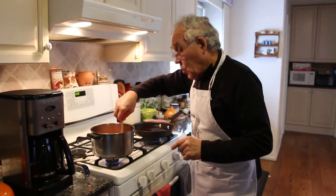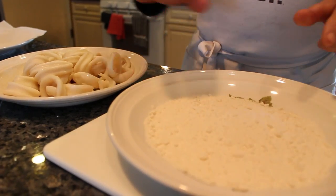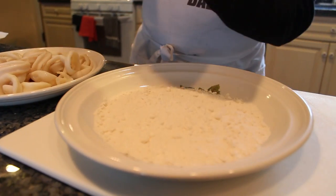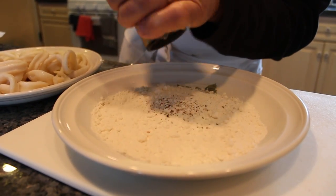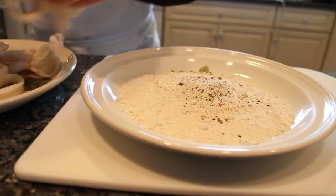Now what we do, we got to start to cook the calamari. This is only flour — what I do, I use a little black pepper and flour. Now we put the calamari in.